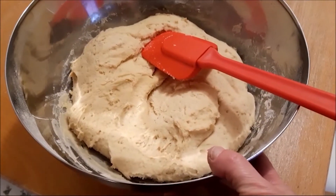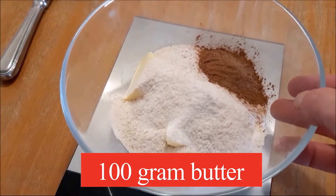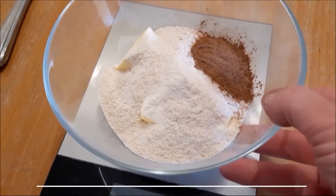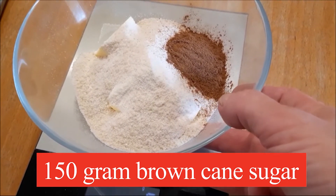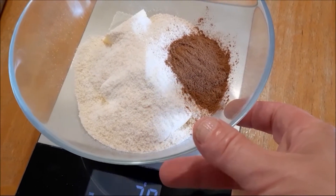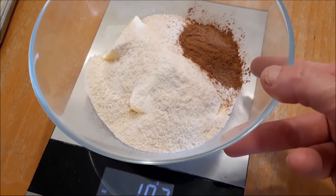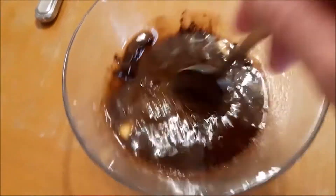Here's what the dough looks like after it's risen. For the filling you need 100 grams of butter, 150 grams of brown cane sugar, and 6 grams of cinnamon. Just put all this in a bowl, pop it into the microwave and melt it. When the butter's melted, give it a really good mix.